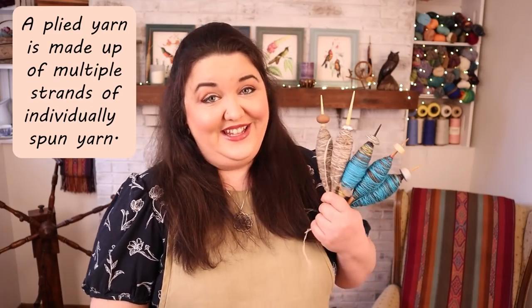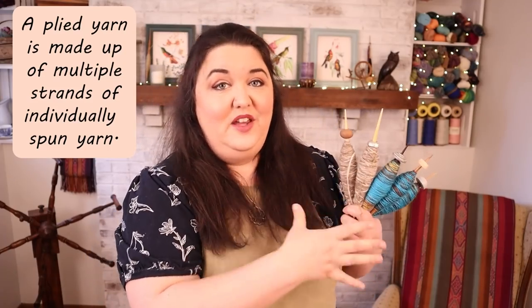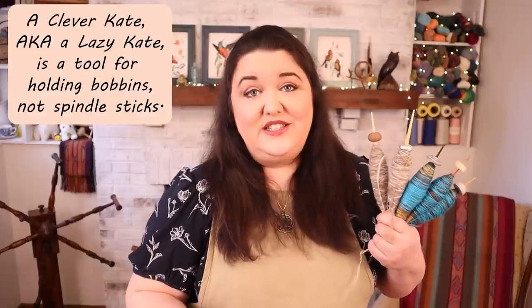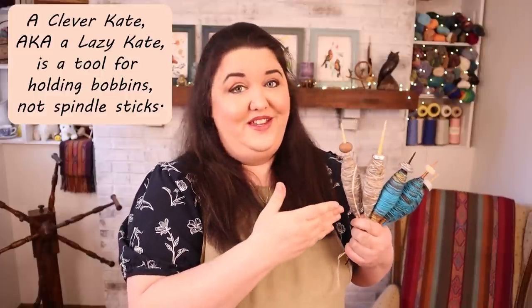Hello fiber friends and welcome to the Jillian Eve channel. I'm Evie and I have a plying problem. My problem is that lately I've been spinning a lot of yarn with my European medieval style spindles and whorls, and these don't exactly fit on a Lazy Kate, so I need to think of some ways and come up with solutions to efficiently ply my yarn from these spindles.